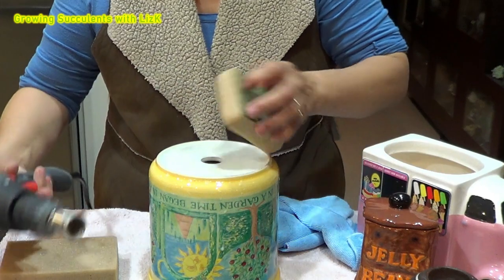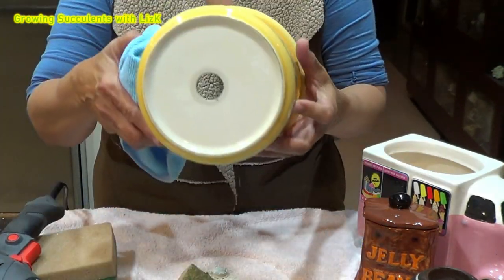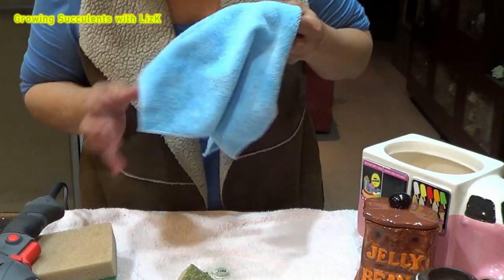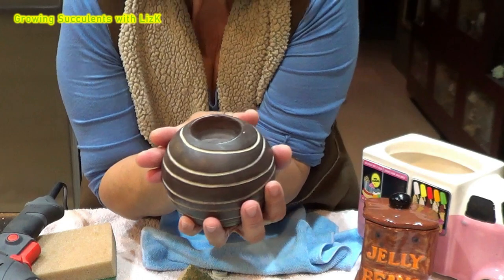There you go — we've gone through, we got a hole! Woohoo! We got one nice neat hole. We'll put this one away. The next one — I'm going to drill a hole on top of the candle holder.